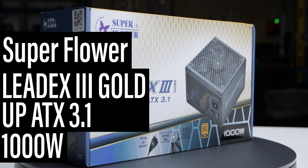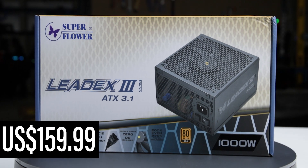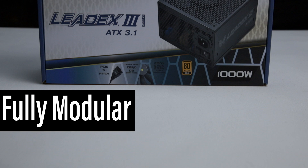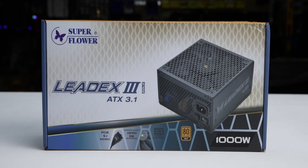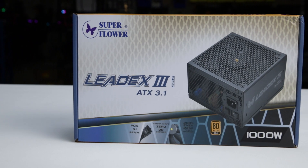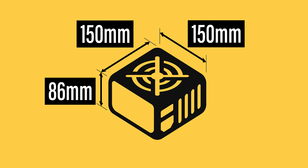This is the 1000W LeadX 3 Gold Up ATX 3.1, manufactured by Superflower, with a current MSRP of $160 US. It is a fully modular ATX 3.1 power supply with an additional hybrid fan mode allowing passive operation for low loads. The power supply comes in reasonable packaging and measures 150 by 86 by 150 millimeters.